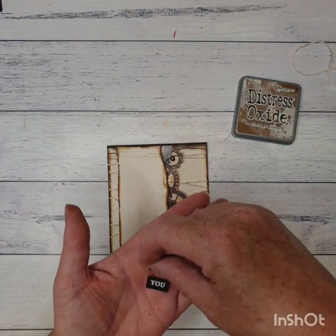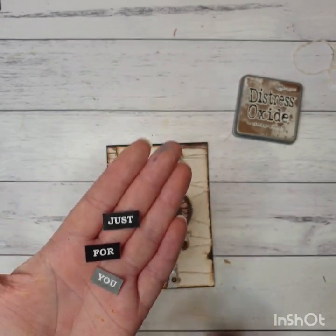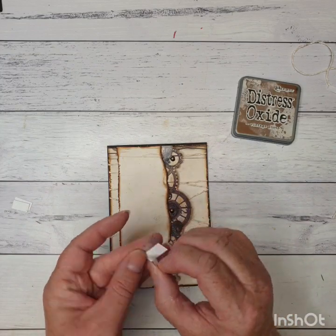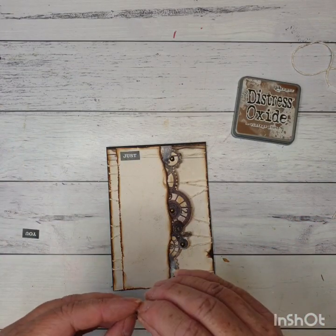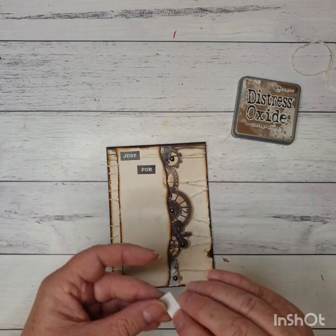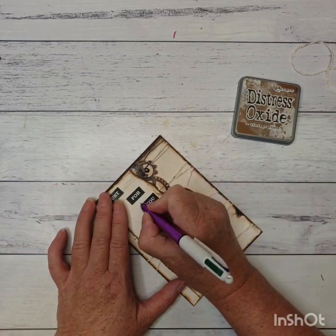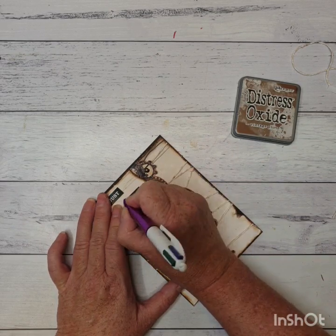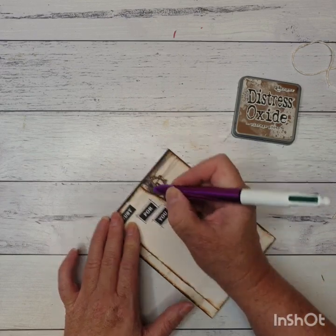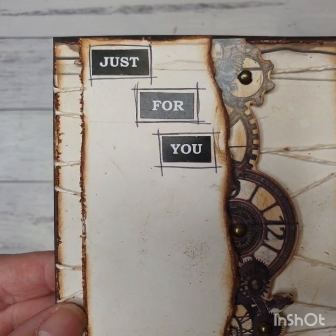So I've gone ahead and done these on my computer. I've just done a text box, made it black, and then written in there with a white font. I'm just going to stick these down at the top of my card here. I don't want to come down too far because I don't want my giraffe going over the top of it, but I do want to leave enough gap between the words to do the black lines around there. So when you're popping these down just make sure you've got a bit of room to do your black lines. I'm going to get a black pen — any pen will do — and just really roughly draw black lines around there. They don't have to be perfect.